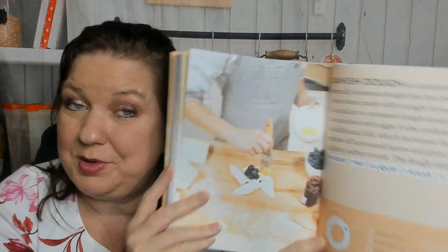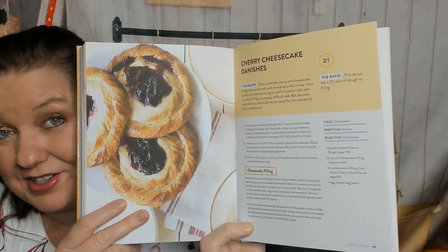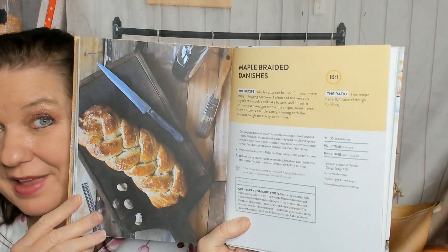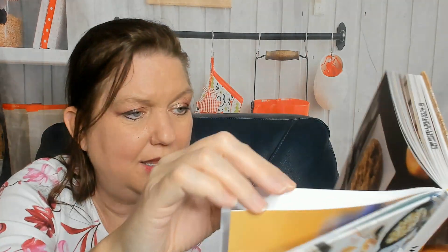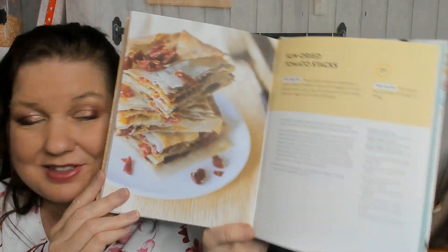Danish dough — do you make your own danishes at home? Recipes include cherry cheesecake danishes, maple braided danishes — I'd prefer that because it doesn't look like a complete sugar bomb — and apple strudel. Then we reach phyllo dough. I almost skipped it! They only give two recipes: baklava — obviously — and sun-dried tomato stacks, which looks good. No spanakopita recipe, unfortunately.